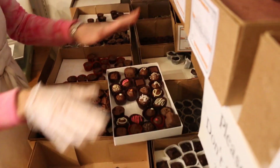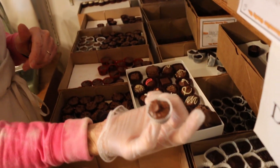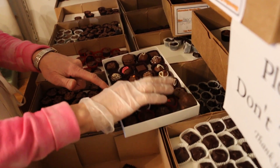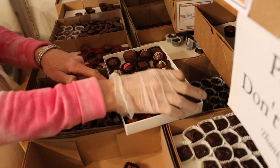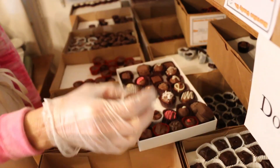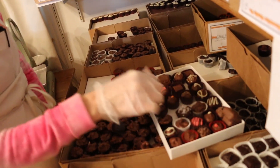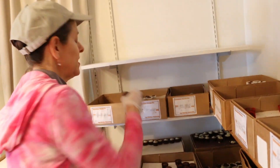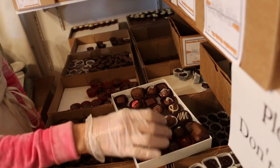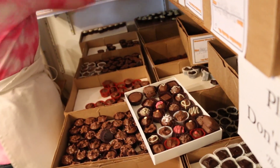Next we have another potato chip cluster - I'm gonna put that one between the Irish cream and the strawberry. Then we have a peanut cluster in a white cup, and I will put that next to the rum raisin. Next I'm gonna do a peanut butter cup - that smooth Jif peanut butter. I'll put two of these in there, and hopefully there won't be people fighting over them - but it could happen. They're that good, so we'll do two of those.